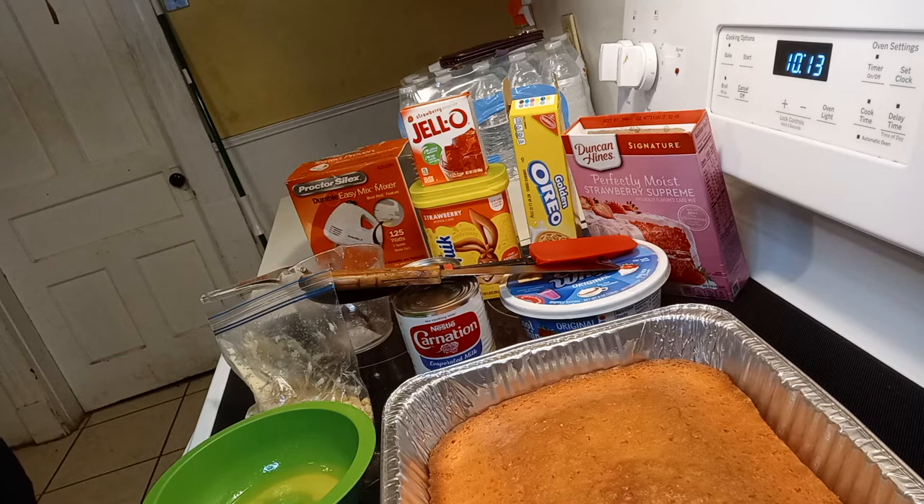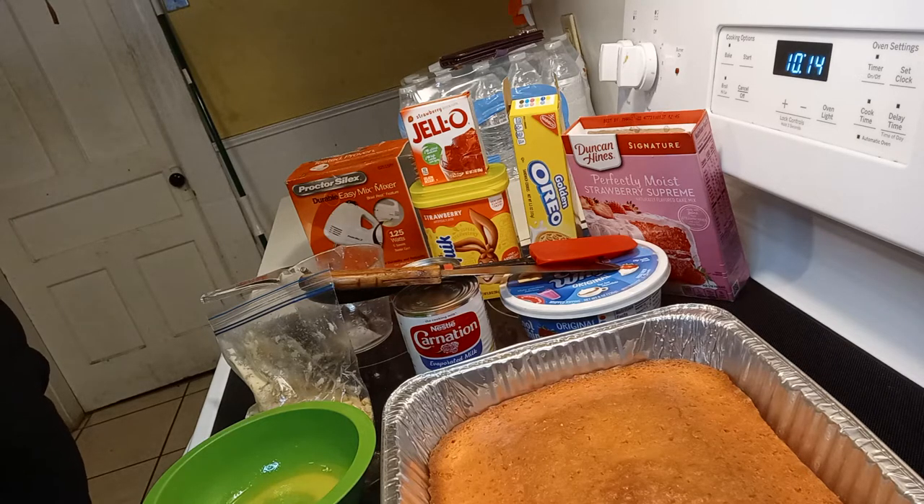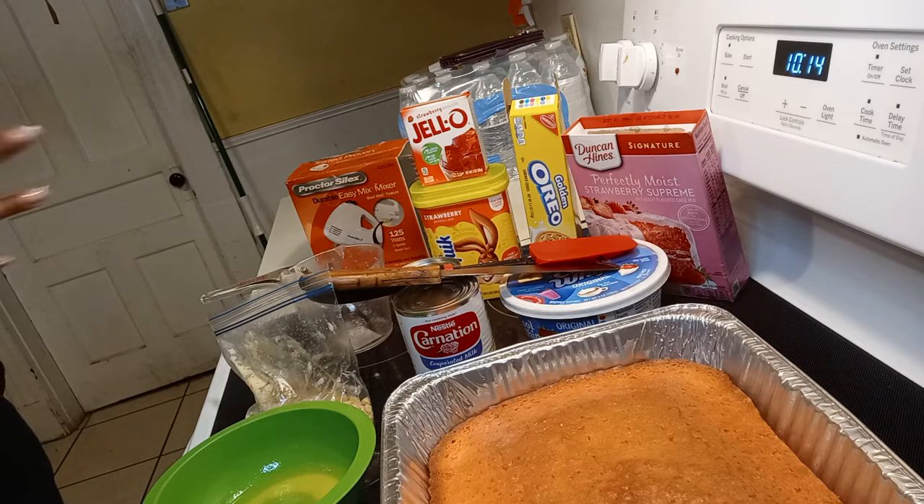I've seen a whole bunch of people do this, and I kept saying I want to learn. I finally saw a TikTok video and was like, wait, that is so simple! So sit back, relax, grab a snack as I do this experiment, and I will let you guys know how it tastes when I get done.